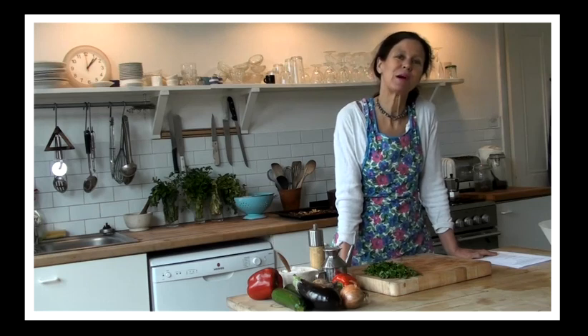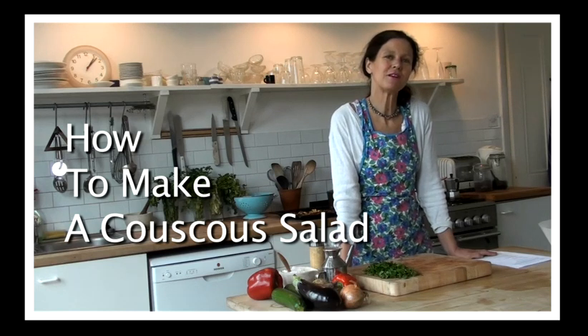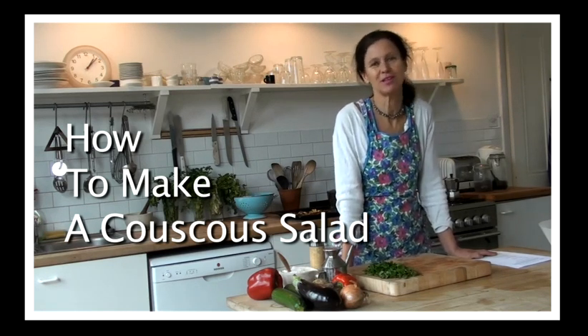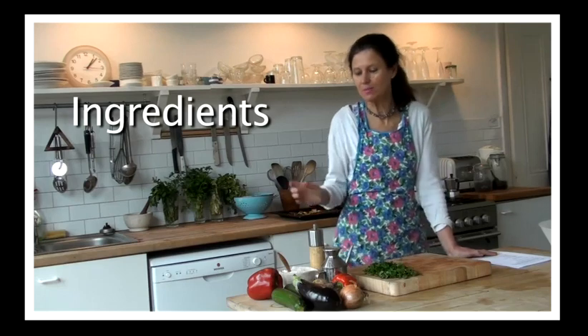Hi, I'm Jane Cumberbatch. I'm going to show you how to make couscous with roasted vegetables and herbs — one of the very many simple and delicious recipes from my new book, Pure Style: Recipes for Every Day. Now the ingredients you need for this are quite simple.